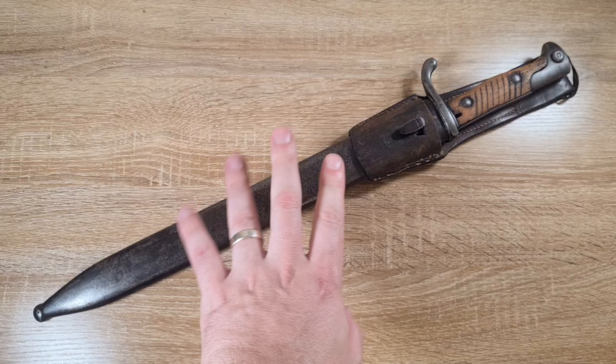Hi guys, welcome to Pointy Not Sharp. Today we're going to take a look at an Imperial German Seitengewehr 98-05, more commonly known as the Butcher Blade.